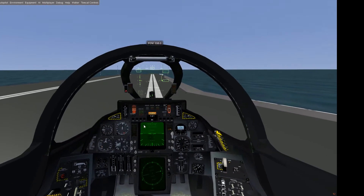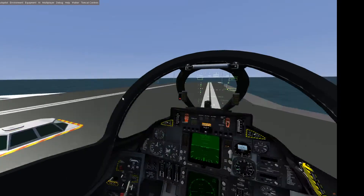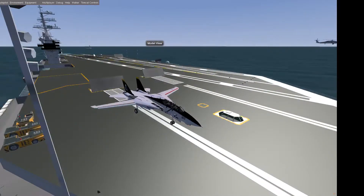For takeoff we don't use full flaps — that would cause too much drag — so we go to quite a high flaps position but not full flaps. This is the hook indicator; we need it later to actually grab one of those four cables. Maybe I can show you the cables before we take off. In the landing zone there are four cables and we have to grab one of those four with our hook.